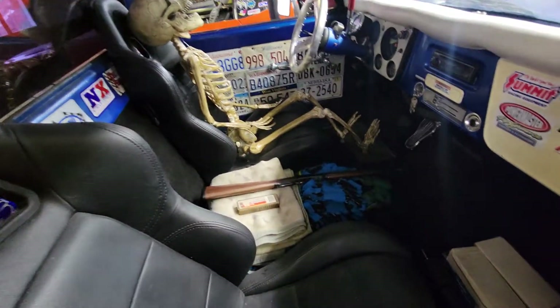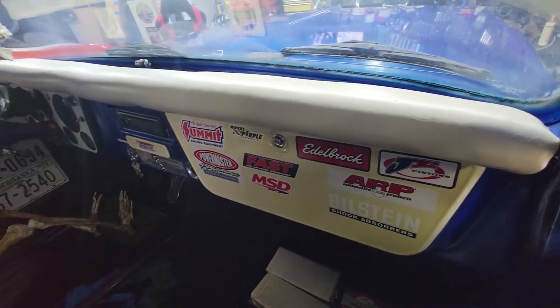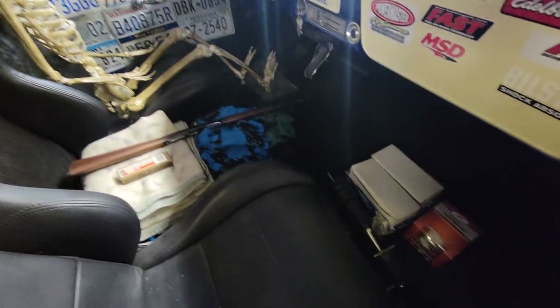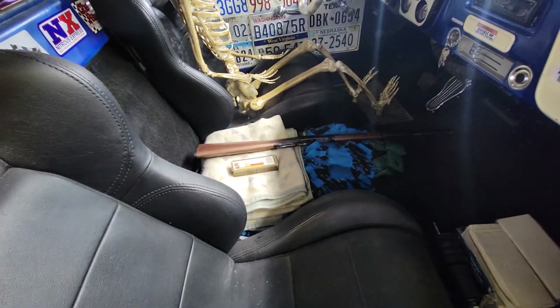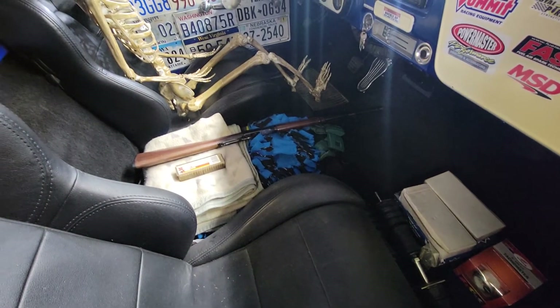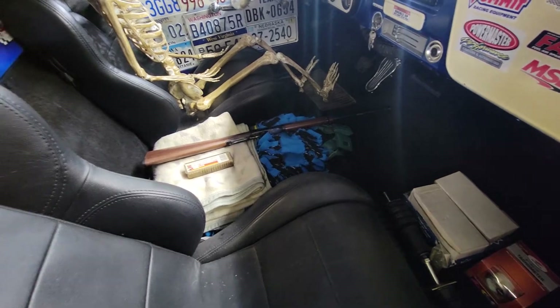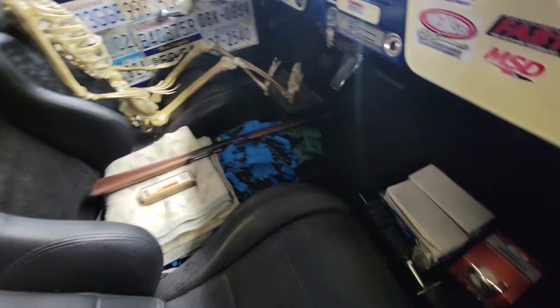I cleaned it all up in here yesterday. These aren't the seats I'm going to use - I just gave it a little wipe down and a vacuum. Found a gun I forgot to put in here - a lever-action Henry .22. That's a nice rifle, very nice.